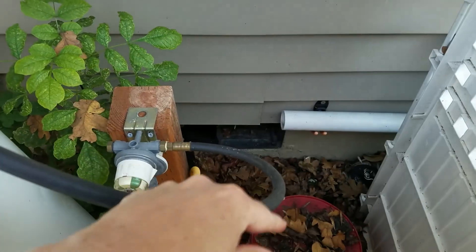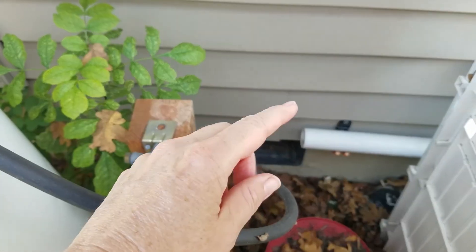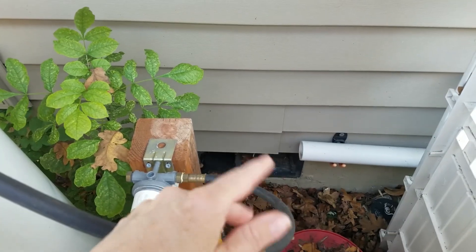Usually down here we have a 5-gallon tank — you know, the kind that goes on your regular barbecue. When those are full, they weigh about 36 pounds. Propane weighs about 4 pounds a gallon.